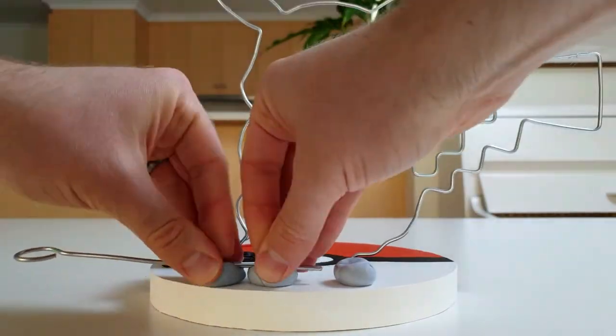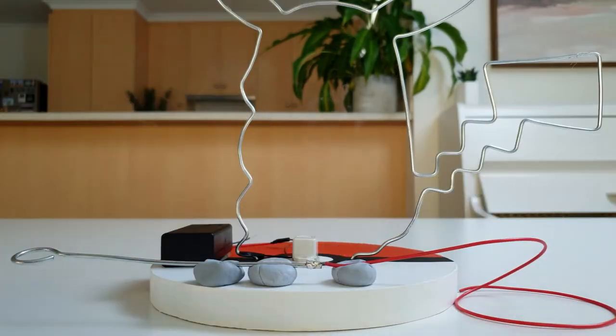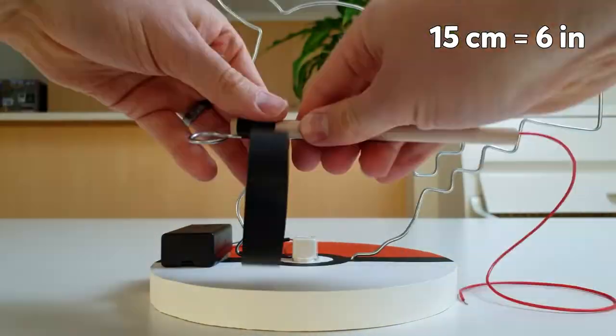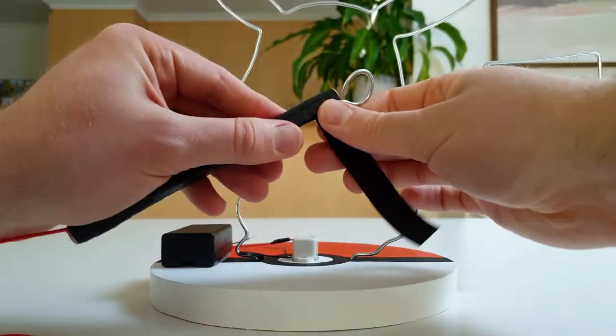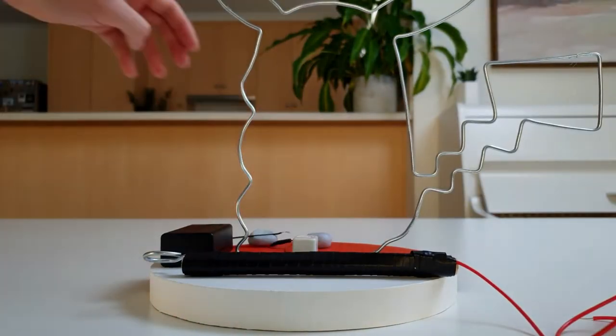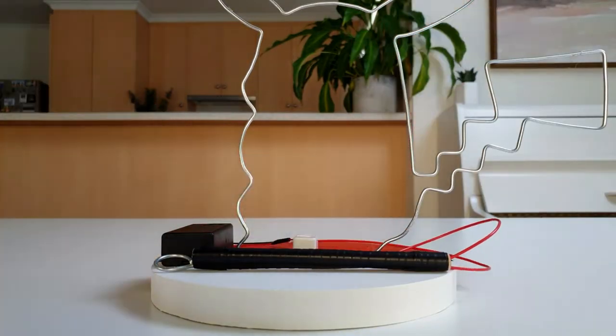Next, attach one end of the insulated wire to the straight end of the wire wand. Then lie the wand along a 15 centimeter long piece of dowel and wrap around it with electrical tape. Lastly, attach the other end of the insulated wire to the battery pack. And there it is! To use it, simply slide the wand onto the wire, add the 9 volt battery and turn it on.